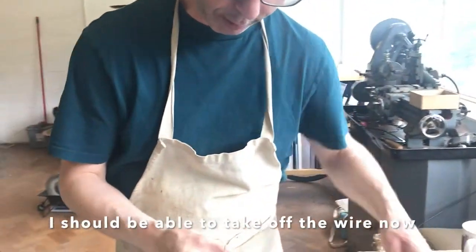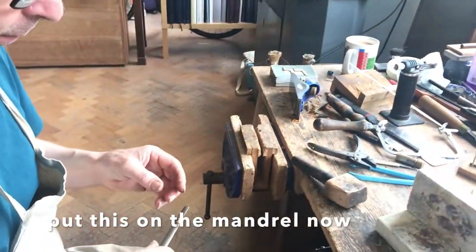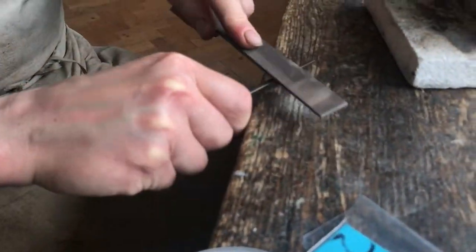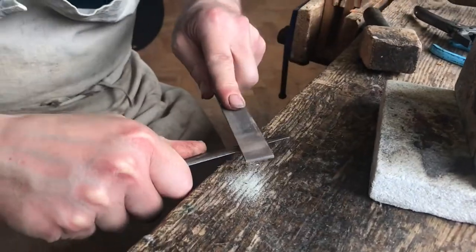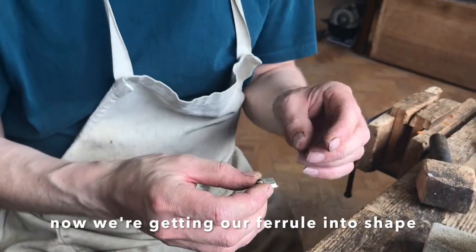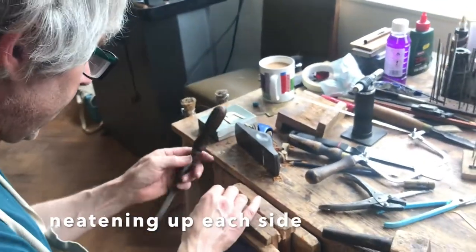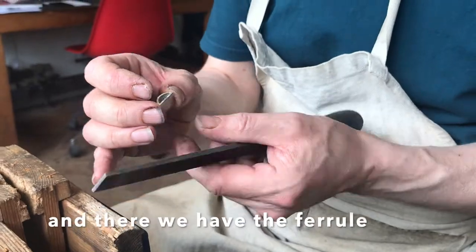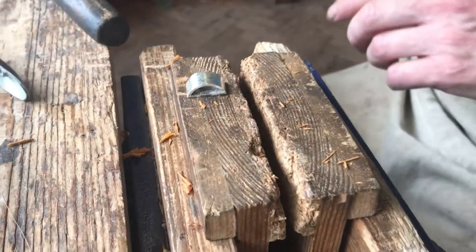I should be able to take off the wire now without it having stuck to the ferrule. I'll put this on the mandrel now and start shaping it. We're getting our ferrule to shape — just a little bit of neatening up on each side. And there we have the ferrule ready to mount on the frog.